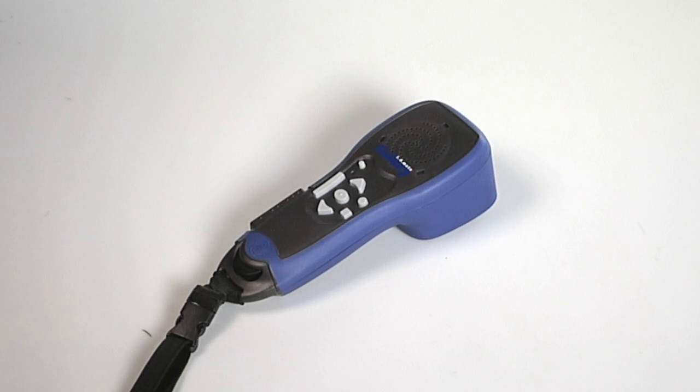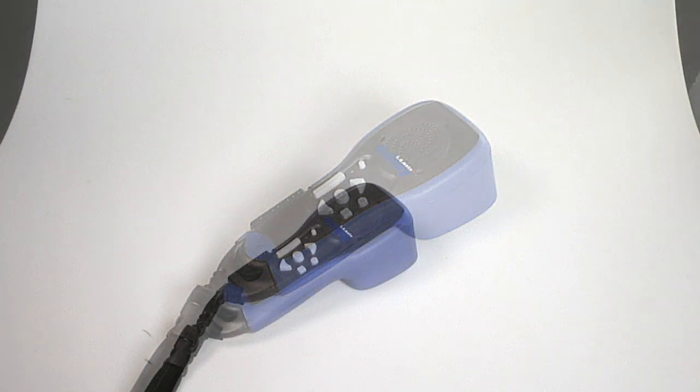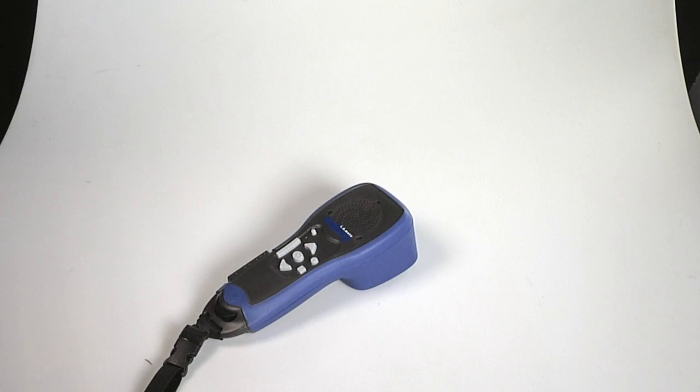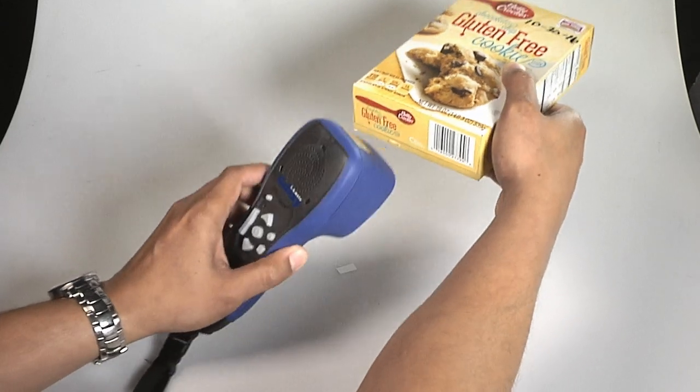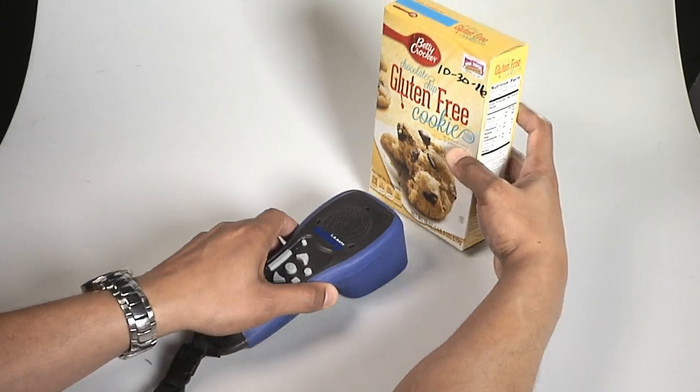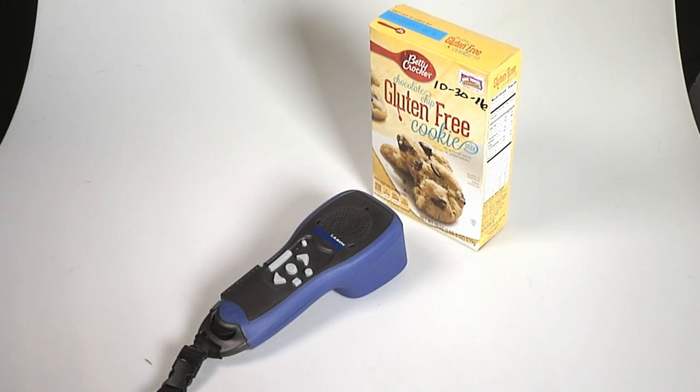You will need to wait until ID mode is heard to scan a barcode. At this point, a red laser will appear underneath the device at the end furthest away from you. Scan the red laser across the barcode to identify the product. Product: Betty Crocker gluten-free chocolate chip cookie mix.